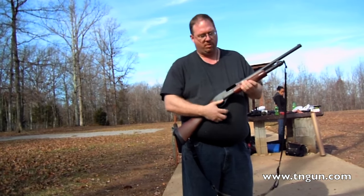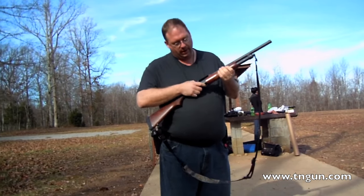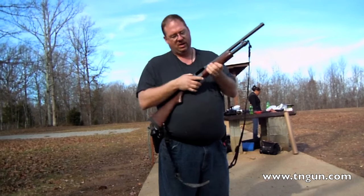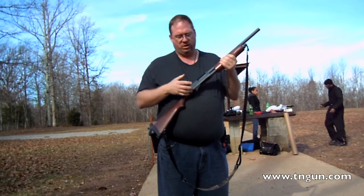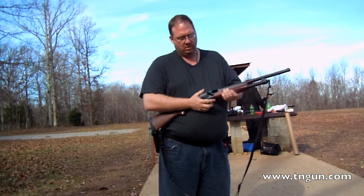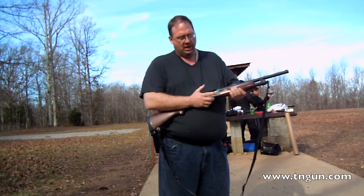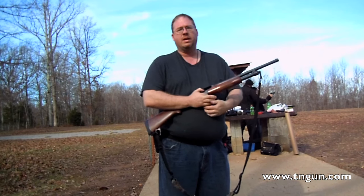Take the round out of the chamber, obviously. Now, the problem with it is — see how I did that and the round came out? I bring it forward and I've just put another round into the gun. So if I do it how most people do it and just unload the gun that way, I keep putting rounds in the chamber in contact with the firing pin. That could be dangerous.